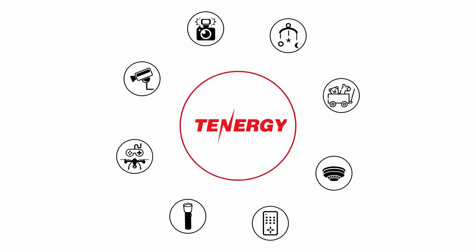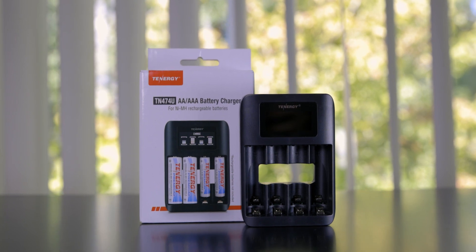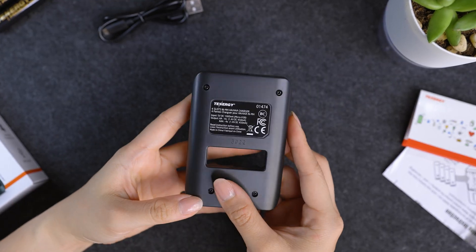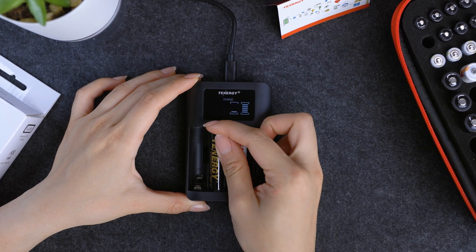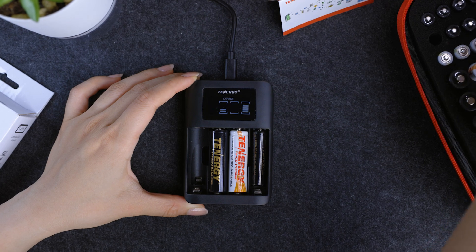Hello and welcome to the Tenergy channel. In this video, we're going to address some frequently asked questions about the Tenergy TN474U charger. This is a charger with four charging slots for AA and AAA batteries. You can recharge nickel metal hydride or nickel cadmium batteries. It's a great choice for people who are light users and don't use too many batteries at a time. Let's dive a little bit deeper with some of the commonly asked questions.